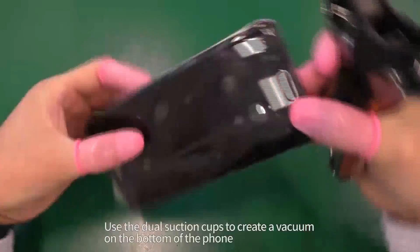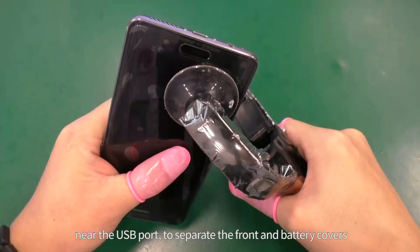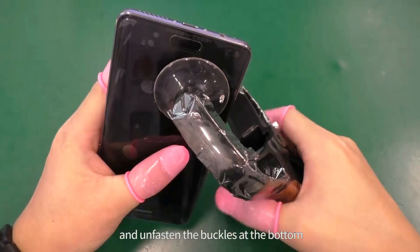Use the dual suction cups to create a vacuum on the bottom of the phone, near the USB port, to separate the front and battery covers and unfasten the buckles at the bottom.